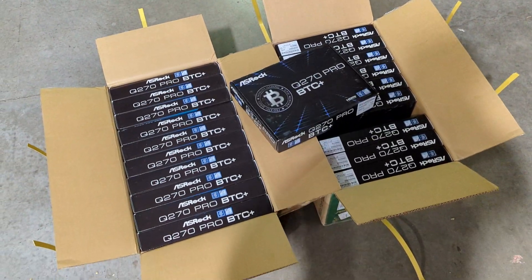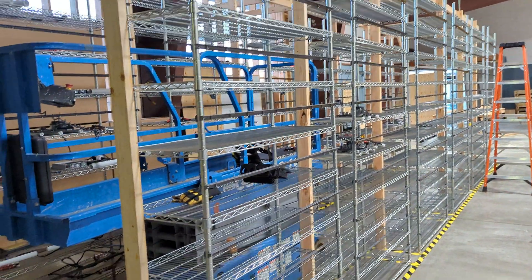If you guys are subscribed to the channel, you know the mining farm we have. I'll show you guys a quick view here — there it is, being set up as we speak.